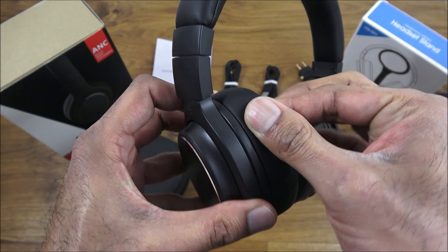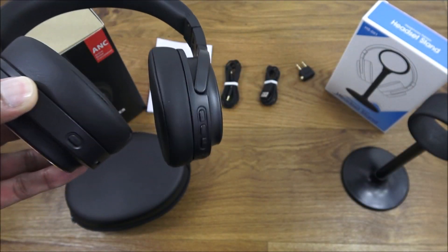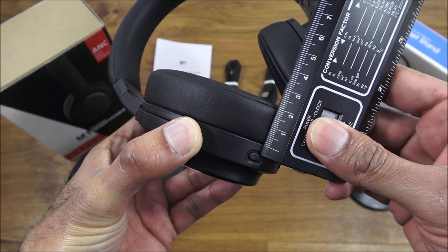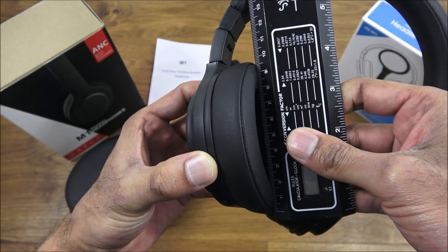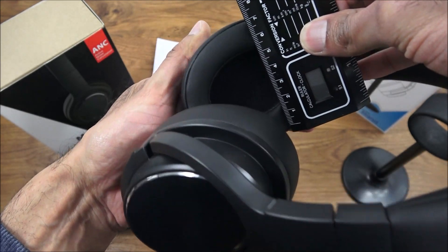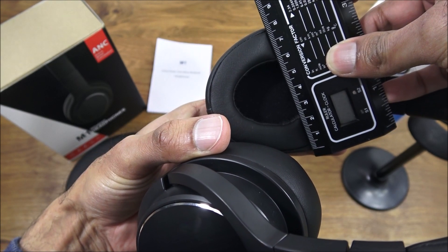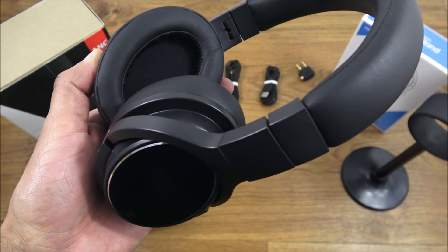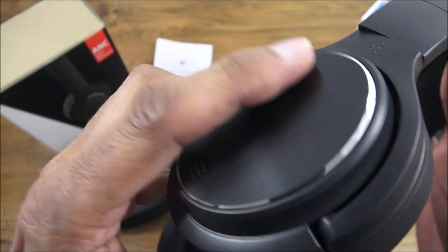The padding feels nice and soft, very comfortable, and quite deep — about two centimeters deep on the ear pieces. The ear pieces themselves measure approximately nine and a half by seven and a half to eight centimeters, so they provide easy coverage of your entire ear.